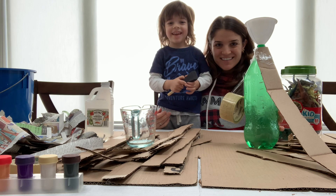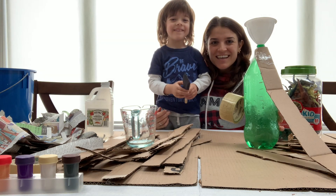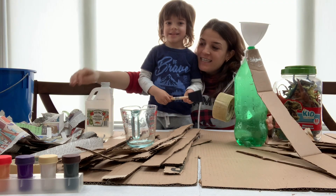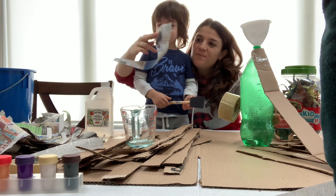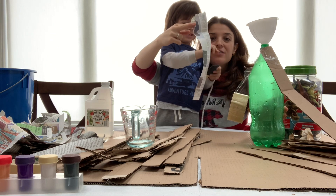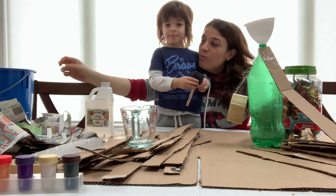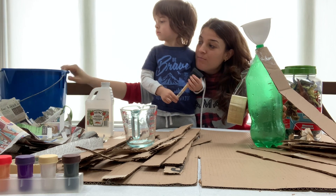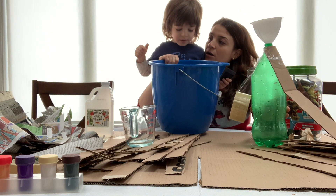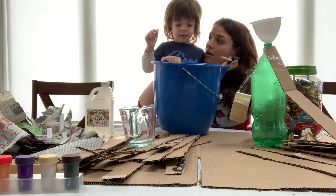Hi everybody, today we're making a volcano. So our first step that we did — what do we do with this, Xavier? What did we do with the newspaper? We peeled it into strips and then we made our paper mache mix. What did we put in here, Xavier? Flour. And? Water.